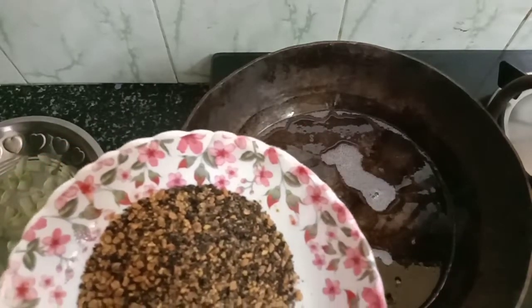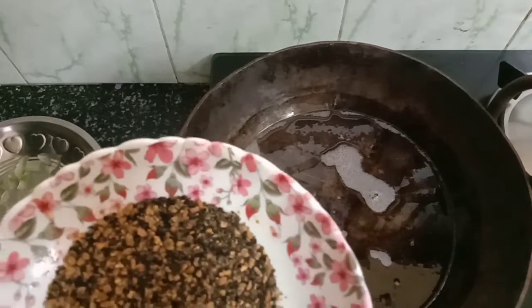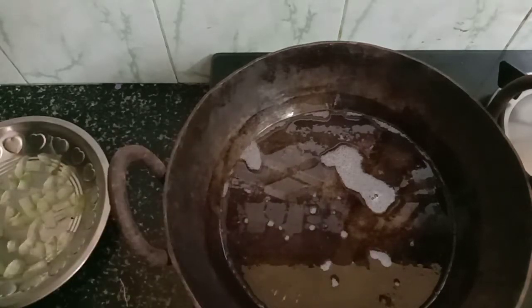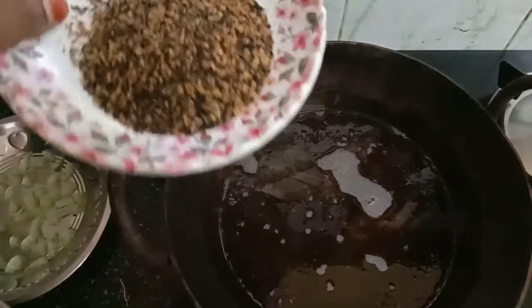We are going to pour with the marudani and vetiver. We will pour the sugar to the hot water. Now we will pour the sugar in the heat. First, we need to cook the pan.